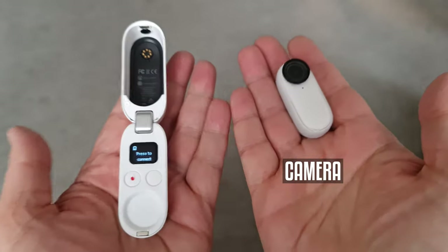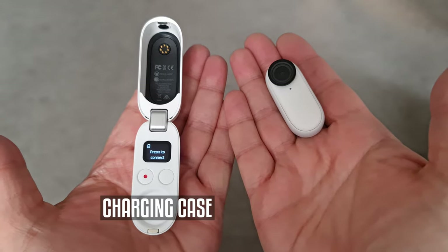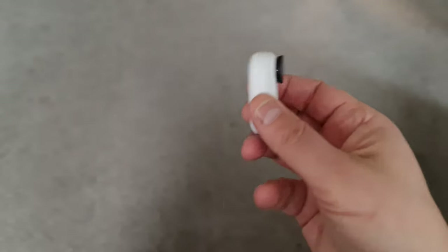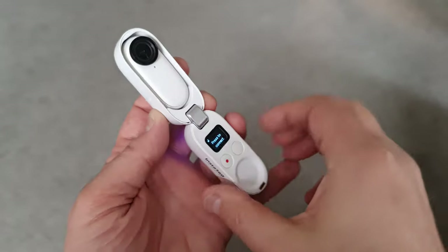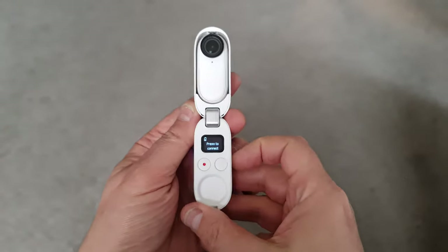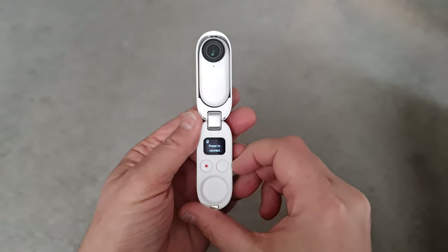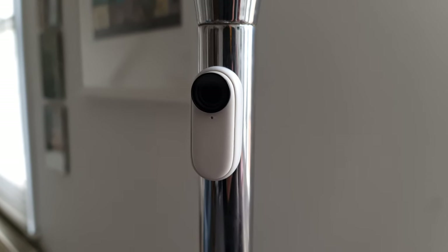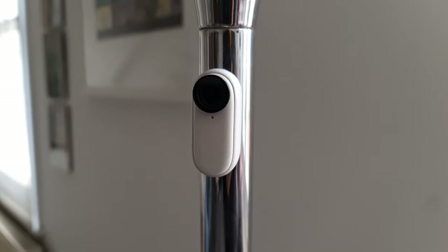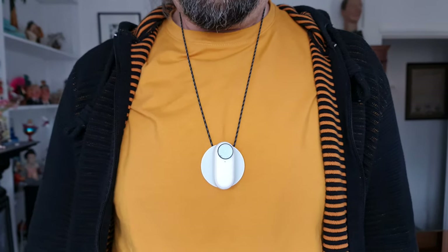So this part is the camera and this is the charging case. You can capture photos and video using only the camera part, or you can use it when it's mounted within the charging case. The camera has a magnet at the back which holds it securely within the case. This magnet can also be used to stick the camera to a metal surface, which is one of the popular features of this little camera. You also use this magnet to attach the camera to the pendant.